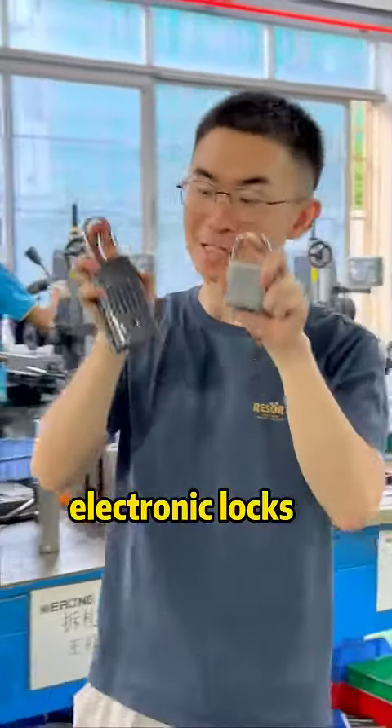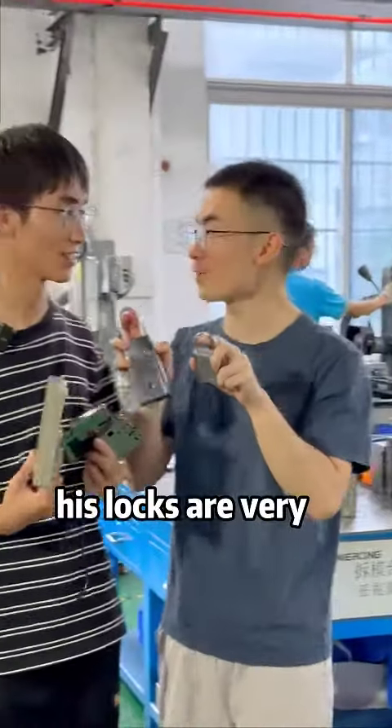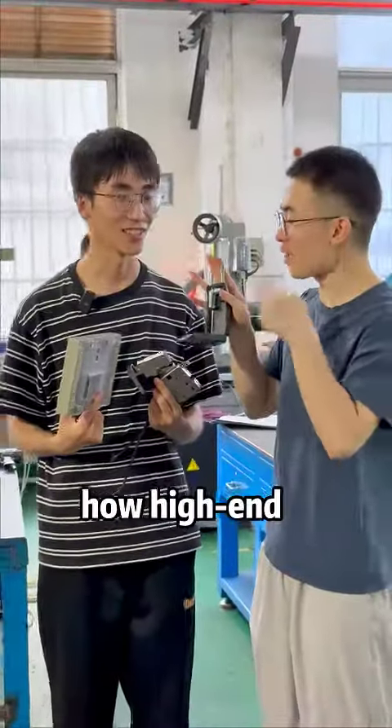I'm now at a friend's factory that produces electronic locks, and he told me that his locks are very high-end. Let's take a look at how high-end they are, okay?